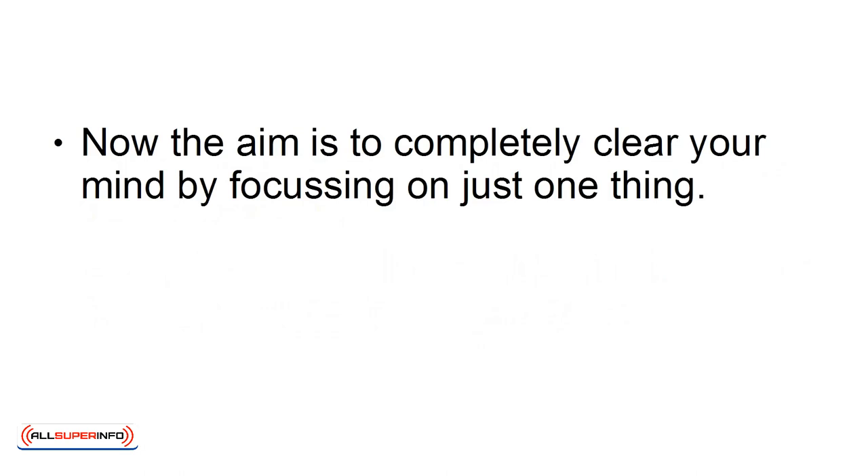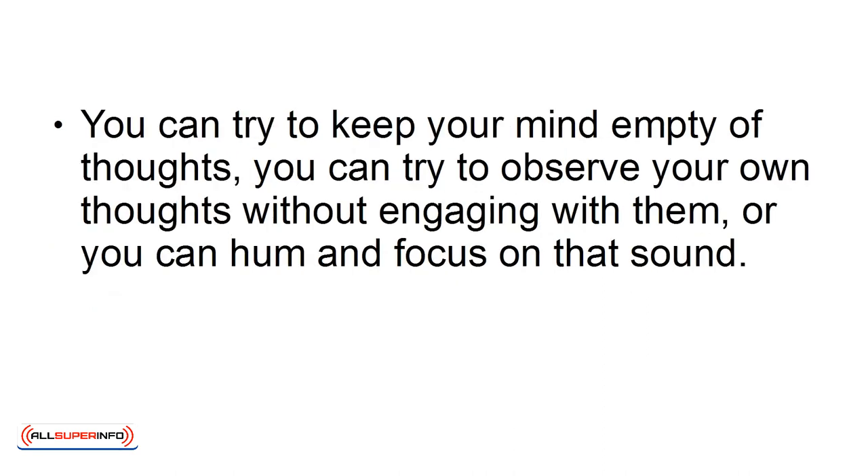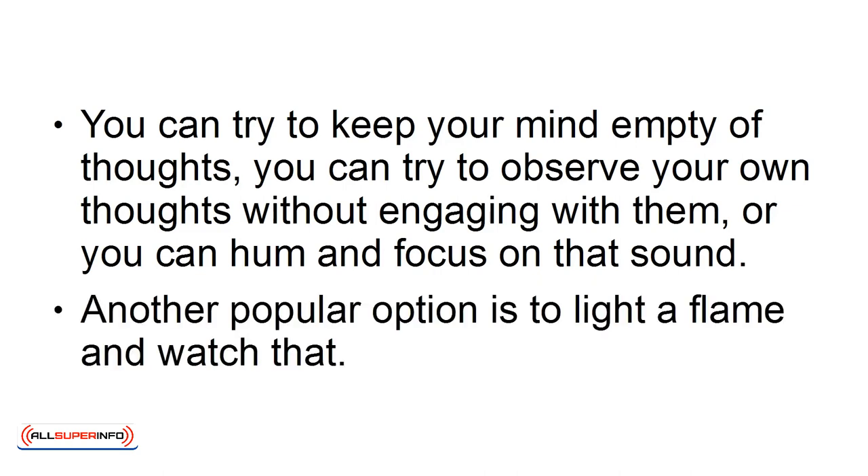Step 2. Now the aim is to completely clear your mind by focusing on just one thing. Depending on the type of meditation — transcendental, mindfulness — this can be one of many different things. You can try to keep your mind empty of thoughts, observe your own thoughts without engaging with them, hum and focus on that sound, or light a flame and watch that.